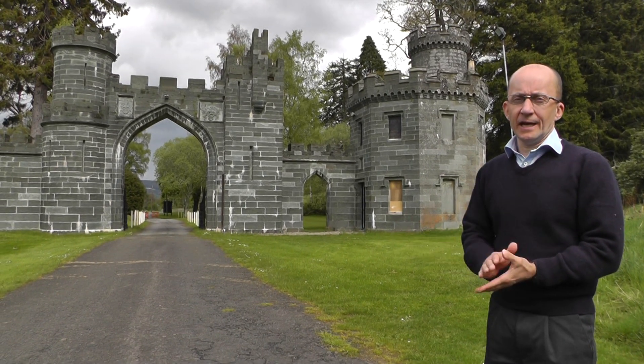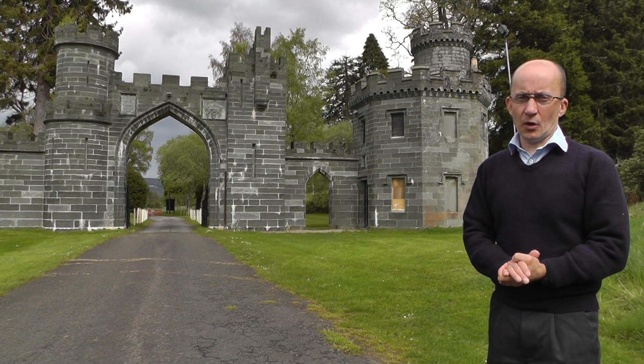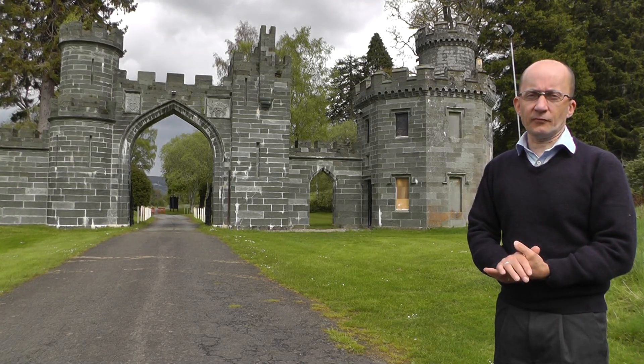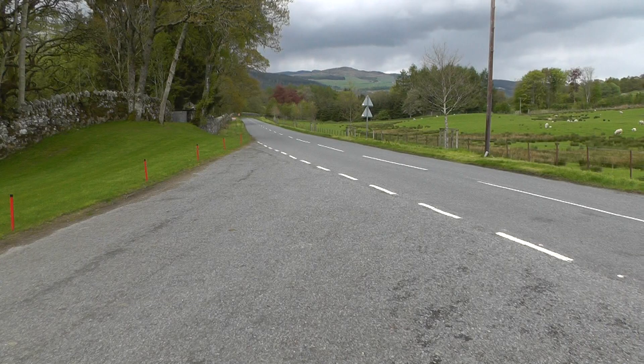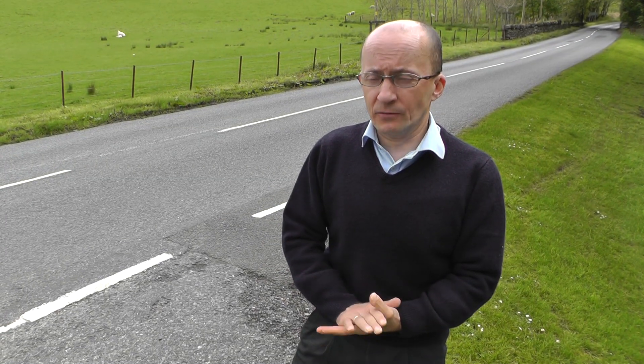Welcome to East Gate — this is water station three and we are just over eight and a half miles at this point. We are just coming out of Taymouth Castle now and you are starting to run on the A827. This is a section you need to be extra careful of — keep well into the left hand side of the road. There are some sections here that narrow slightly and the traffic moves at a faster rate, so please take greater caution on this section from now until Aberfeldy.